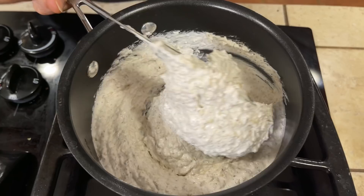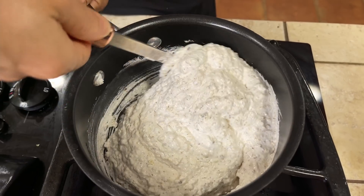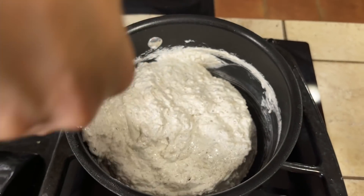We cook it until we can easily collect the dough in one ball and it's not attached to the pot anymore. It should be a little bit brown. You need to stir it always, otherwise we will destroy our brutti ma buoni and they will be just brutti but not buoni!